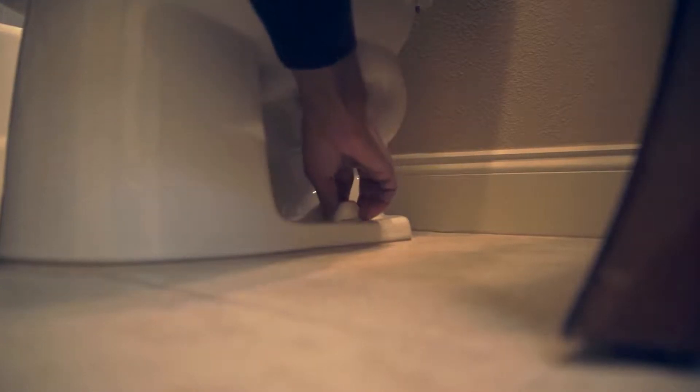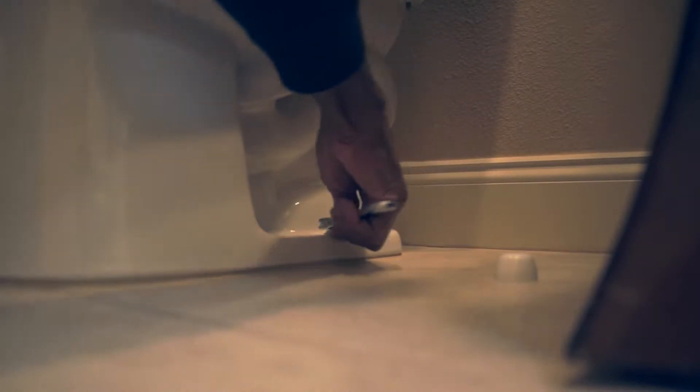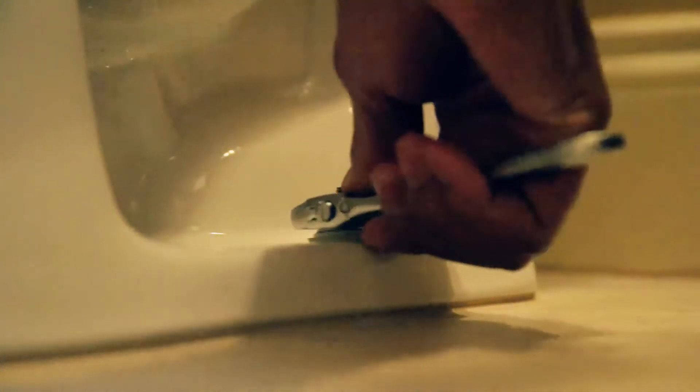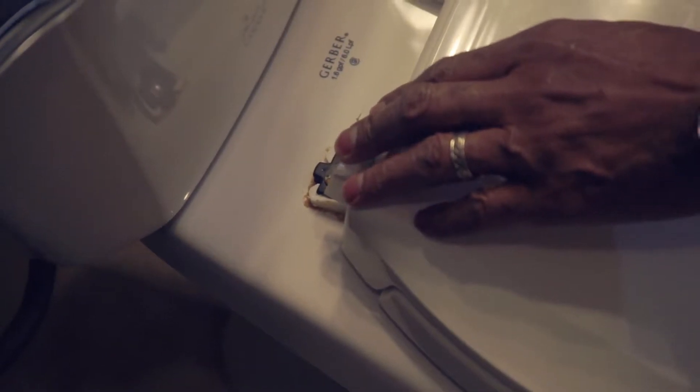There's a nut and bolt on each side of the toilet. Be careful not to over tighten this, as this may crack the porcelain. They're at the bottom of the toilet, attaching the toilet to the ground. Tightening these will stabilize your toilet and prevent it from rocking back and forth. Use a wrench to tighten these properly. You can also tighten the bolts that connect the toilet seat to the toilet base.